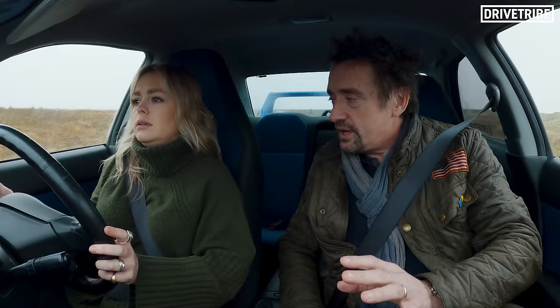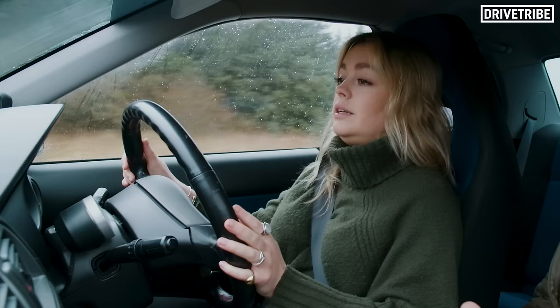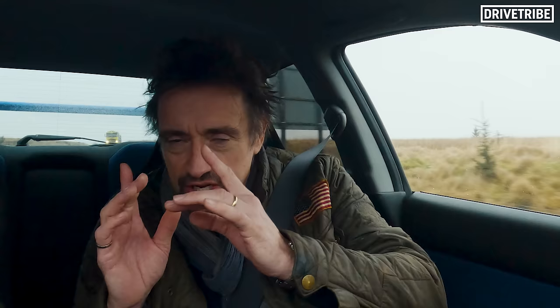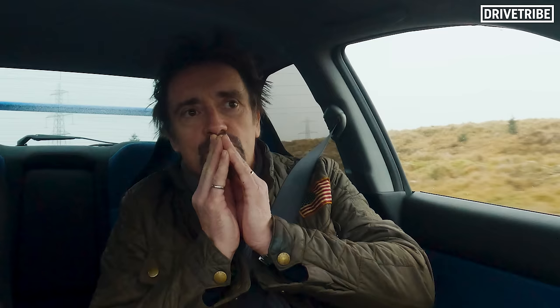Any more initial driving impressions? Because these are going to be useful when you do your review. You can say, like, when I first got in... When I first got in, I didn't know how to drive. I forgot everything I ever learnt at the age of 17. You lose some of your credibility as a car tester. I'm learning, so just give me a minute. It makes good noise, I'll tell you that much.